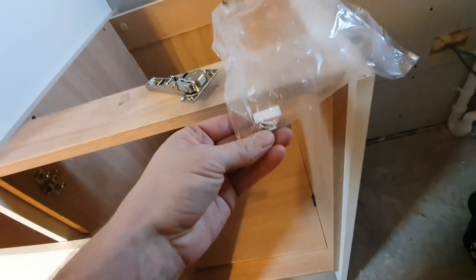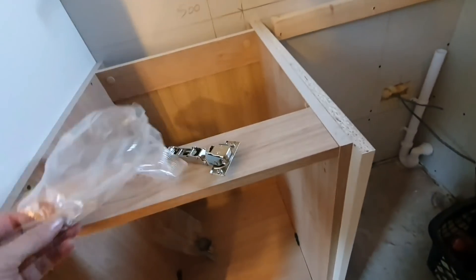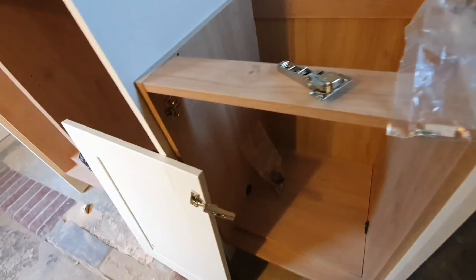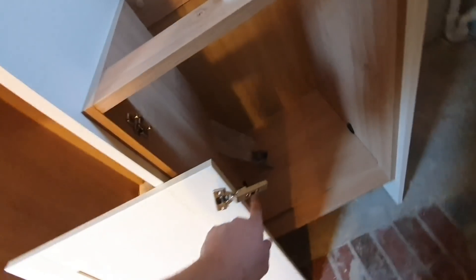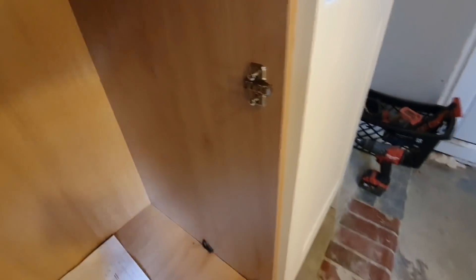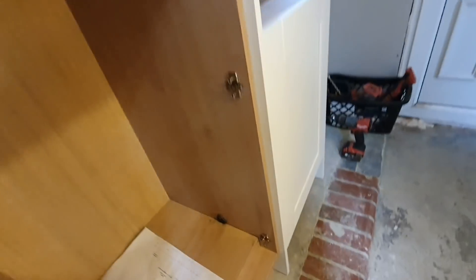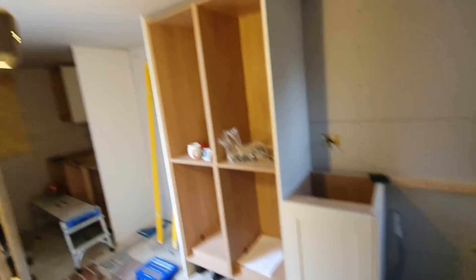There are screws in the pack - there are only a few in there so double-check you have enough. Fix your little screws in there and then you just click these on. Then you can use the adjustments to go in and out. One mistake - the arrows need to be facing out to pick up the doors. Get the rest of these doors in.